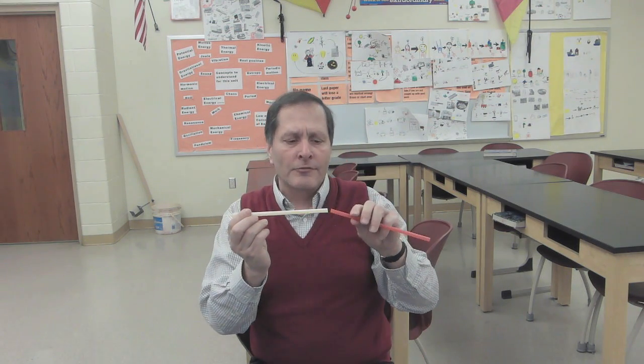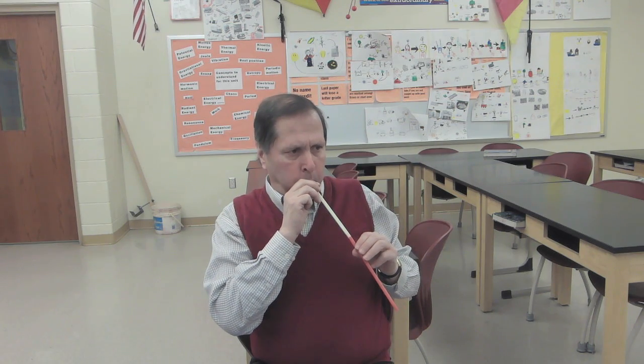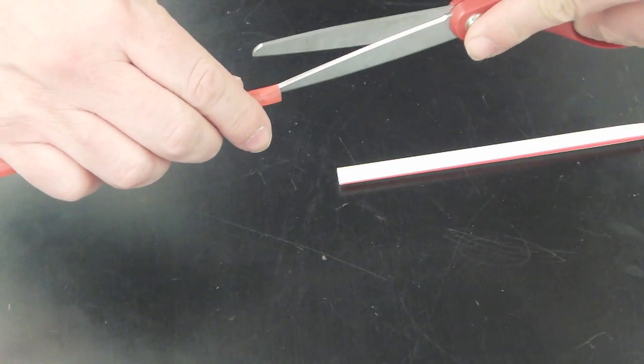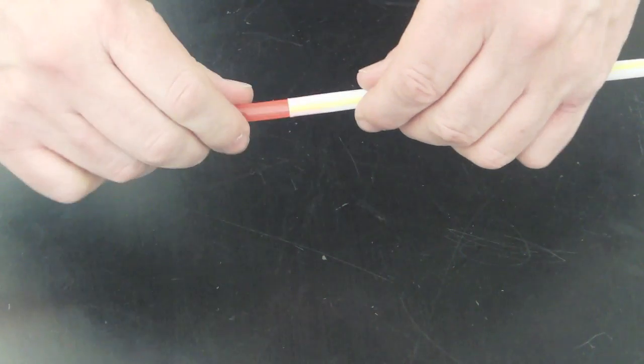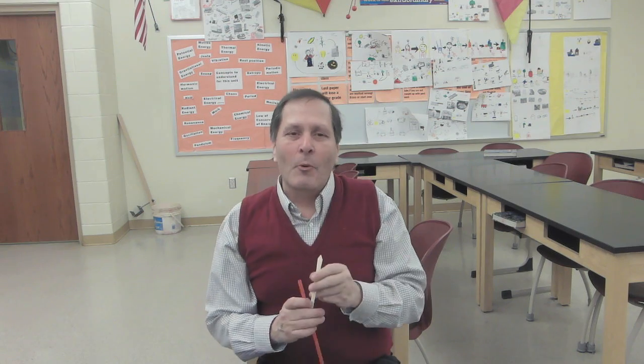Well, we can do that by taking another straw and adding it to it. To get the straws together, cut a one-inch slice into the one end of the straw, roll it a little bit, and then just simply stick it into the other end, and it should hold. So we can change the pitch by simply changing the length.